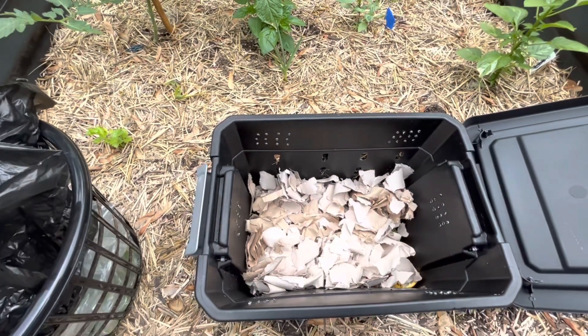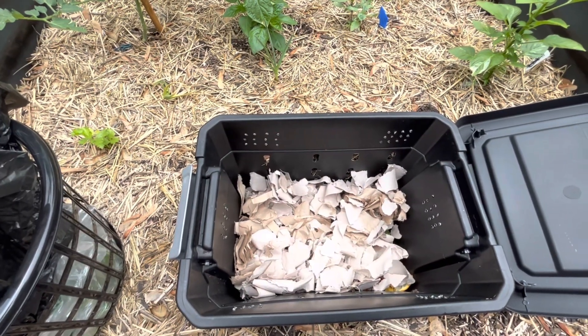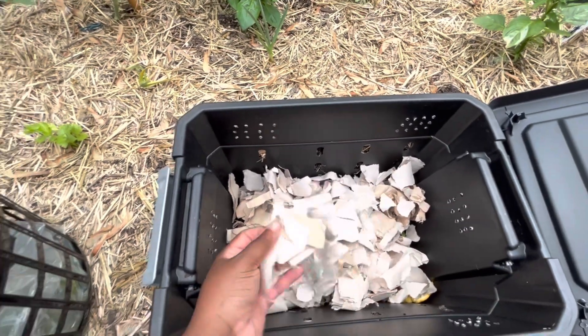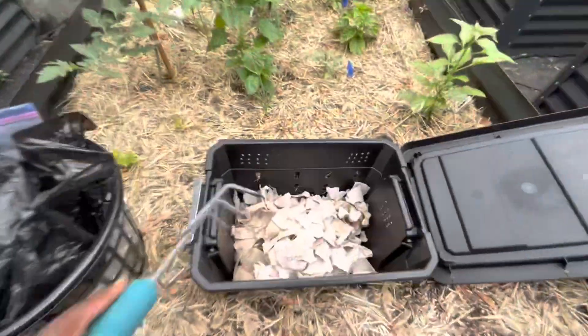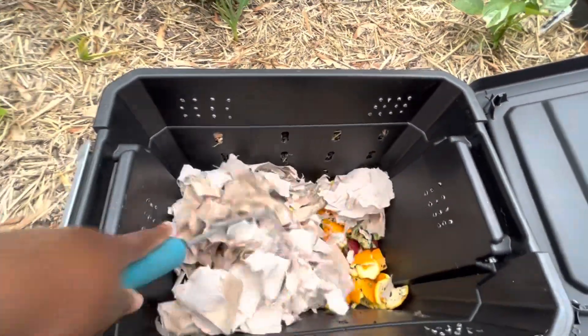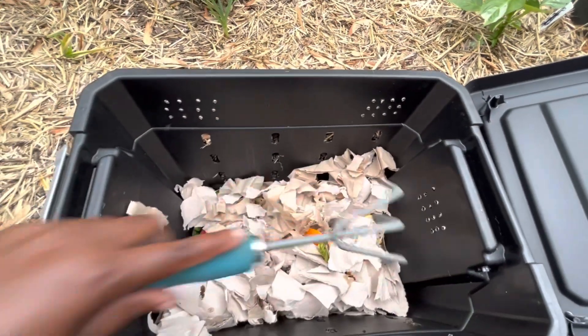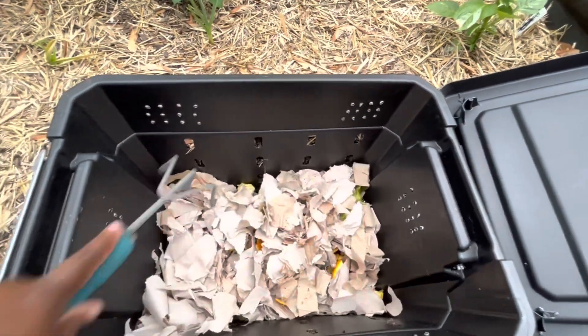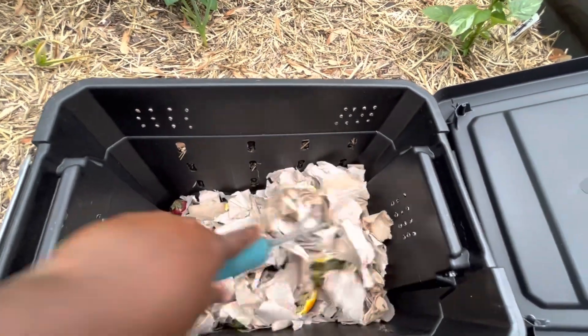For my browns today, I am using some paper towels that I used around my house — some biodegradable brown paper towels. And then throughout the week, sometimes I go to the grocery store to pick up other brown materials, but lately I've been working from home, so I've been trying to source things around my house for my brown material.